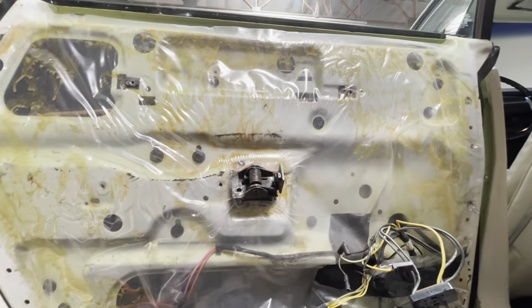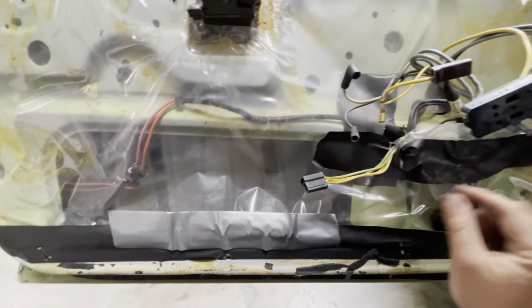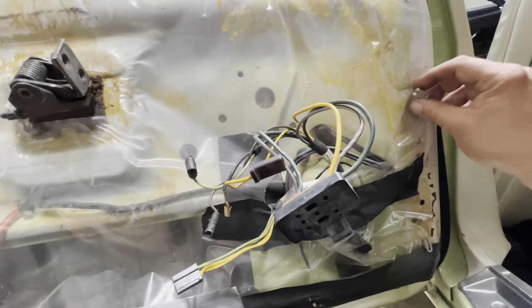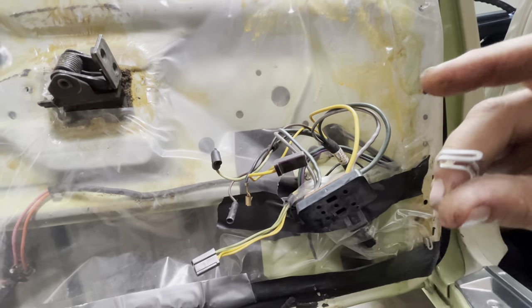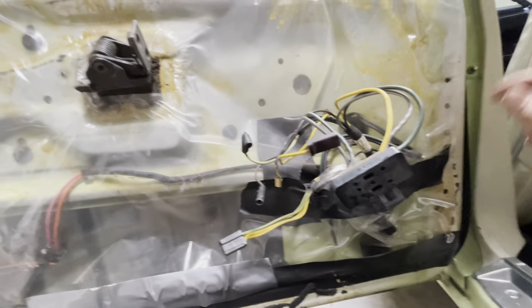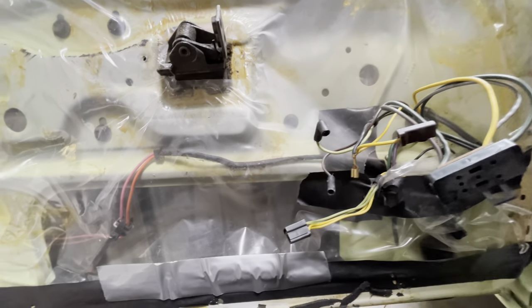Door panel's off. Someone's obviously been in here before, as you can see. This is the type of clip the panels are held on with. Once you have all your fasteners out, you've got to go in and gently pry it all up and off, and then lift up and out.